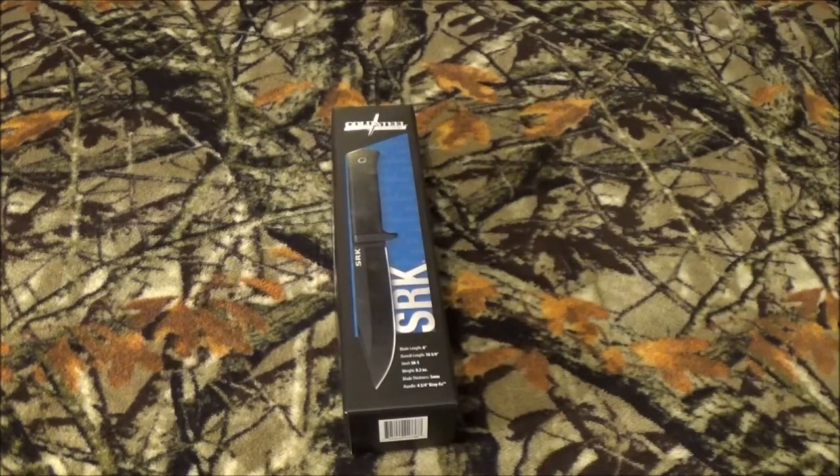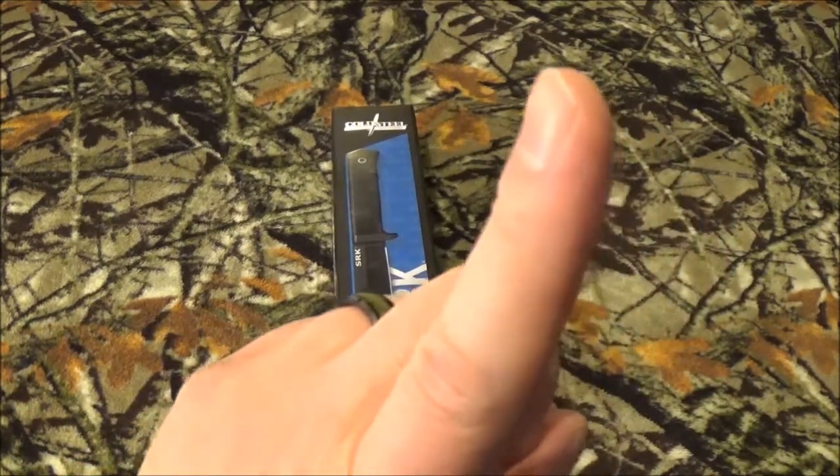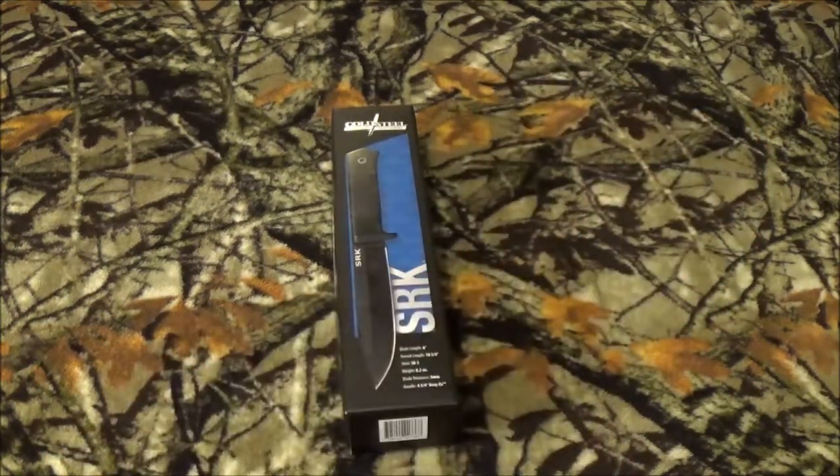All right guys, thank you so much for staying past that intro. Now like I said, I got this blade right here in the PMP prep box Navigation. If you want to see what else was in that box, go ahead and click on this little link right up here — that's going to take you right there so you can see all the other really cool stuff I got in that box.